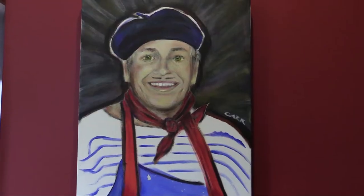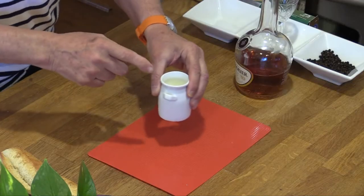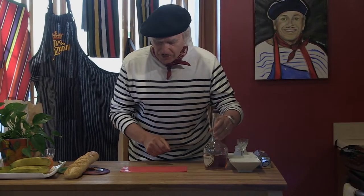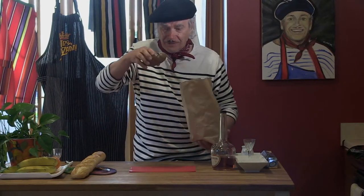I'm Charles from Ohlala Cooking and tonight I would like to do a recipe for you. For this recipe we need some peppercorn, we need some cream, and we need some Courvoisier cognac — a very good one. And of course we need portobello mushrooms that I bought today; they're nice ones.